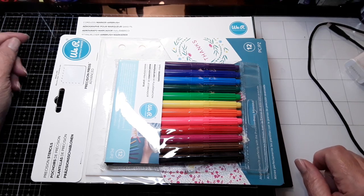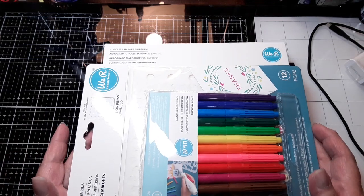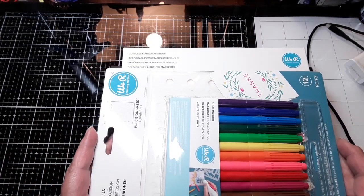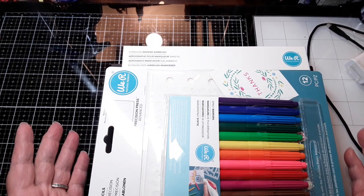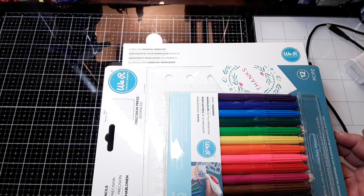Hi everyone, this is Lisa Cronin from It's the Little Things in Card Making. I got another delivery from HSN today. I ordered this — I have always loved airbrushing. This is the We Are Memory Keepers cordless airbrush kit.